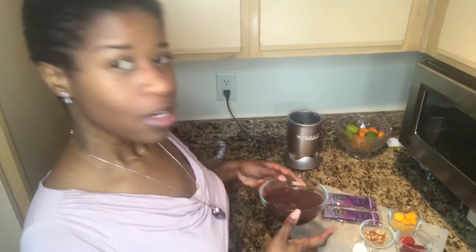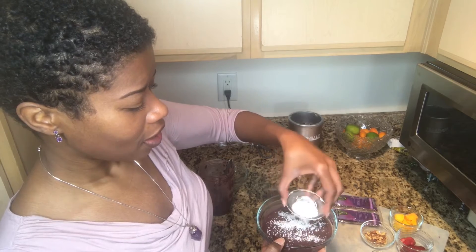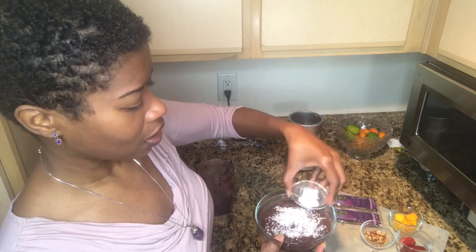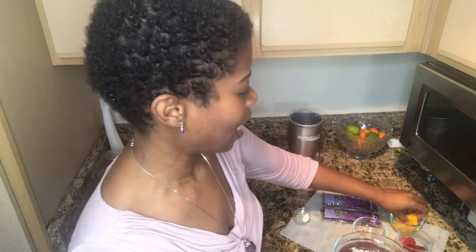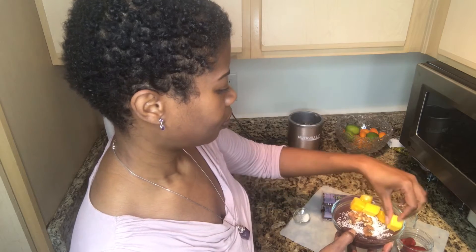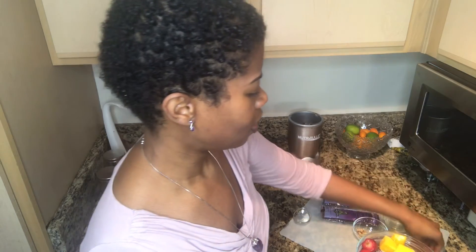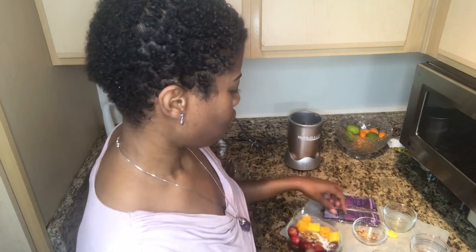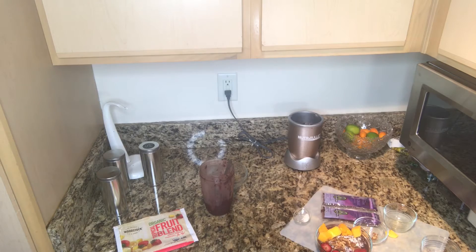I'm going to add some coconut, which makes it look so nice and pretty. I'll put some walnuts in the middle — I think that would be nice. Then some mango on there; I love mango in acai bowls. I have some flaxseed to put in here, and I'm going to grab some fresh blueberries and place those right on top.